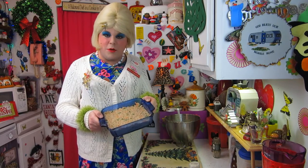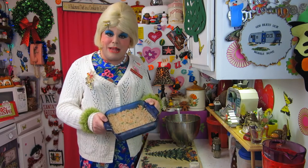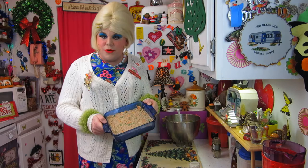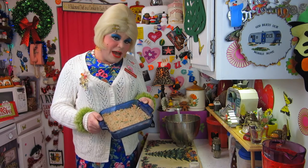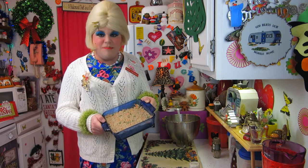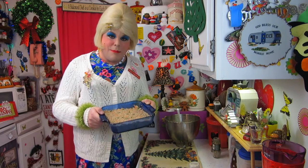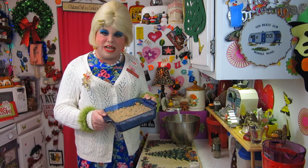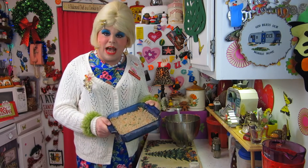We've pressed out the butter bean mixture into an 8x8 sprayed baking pan. I preheated the oven to 350 degrees and we're going to bake this for about 45 minutes to an hour. Keep an eye on it so it doesn't burn, but it's going to get kind of crispy on top. Go ahead and set your timer.